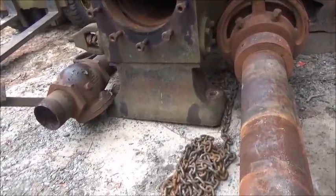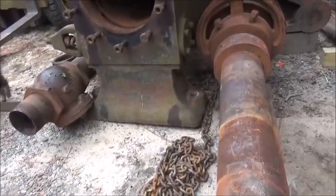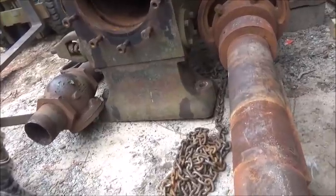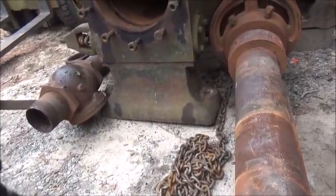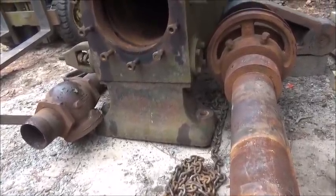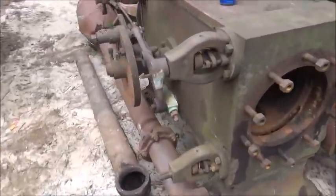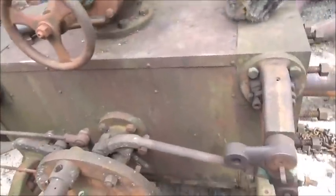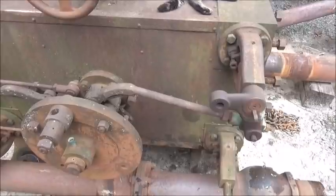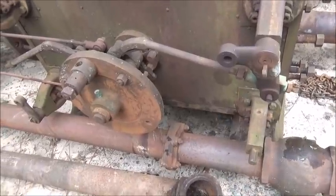Every part of the engine that we know of that is in existence is right here. I've actually seen somebody who posted on a board saying they have a Bates tag and possibly a Bates governor - we're going to see about that. A few things I've learned here: the trip system - I couldn't figure out if I had parts missing or if I had parts that were just different than what I was used to seeing.